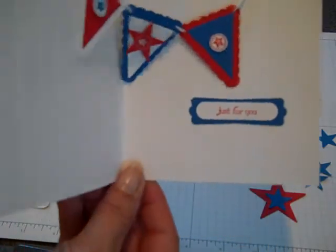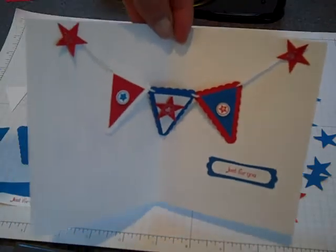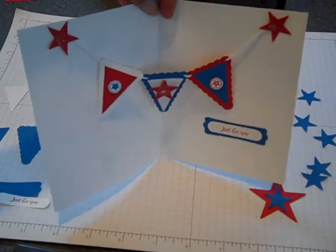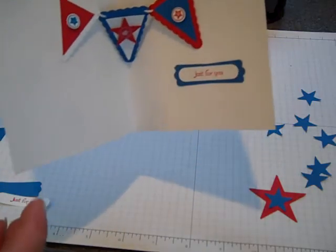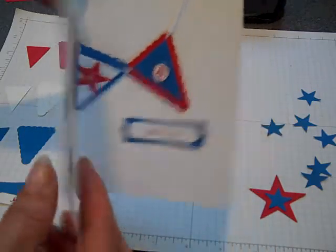And on mine, when you open it up, there's a little banner that greets you. So when you're sitting it up, you can leave it open and have a little 4th of July banner or patriotic banner. So let's get started making this card.